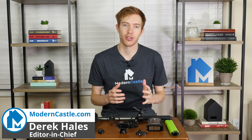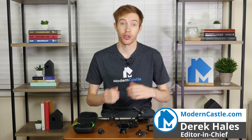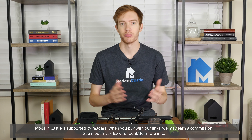Hey guys, this is Derek from ModernCastle.com. Today we'll be taking a look at the Oclu. The Oclu is an action camera designed with sports and water activities in mind. This camera has an emphasis on great design, usability, and durability. But is it worth the money? Let's go ahead and find out now.